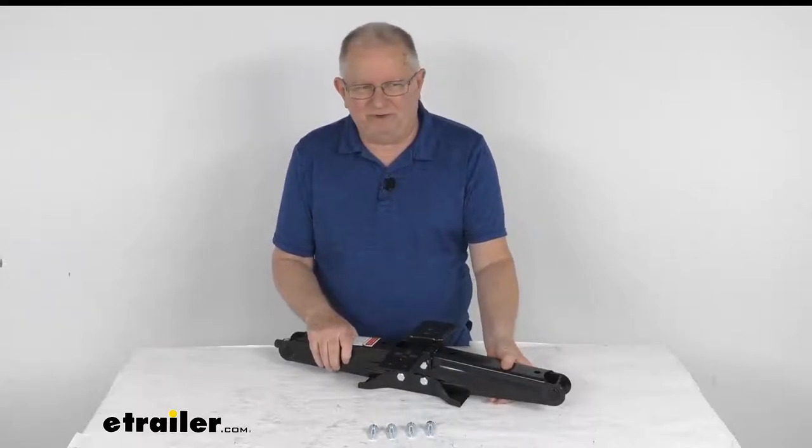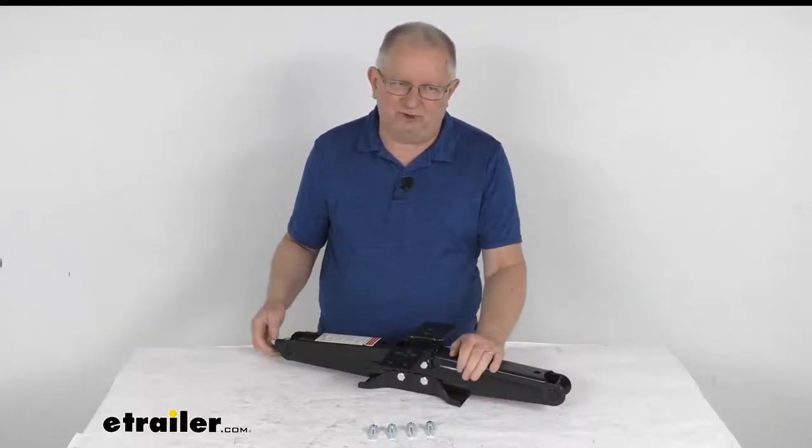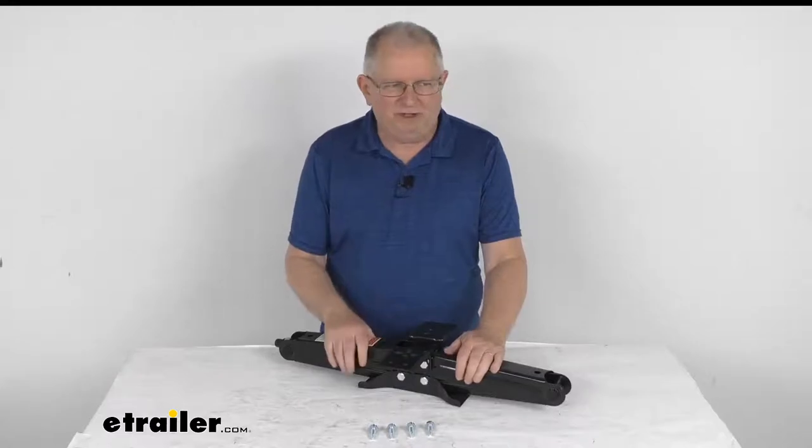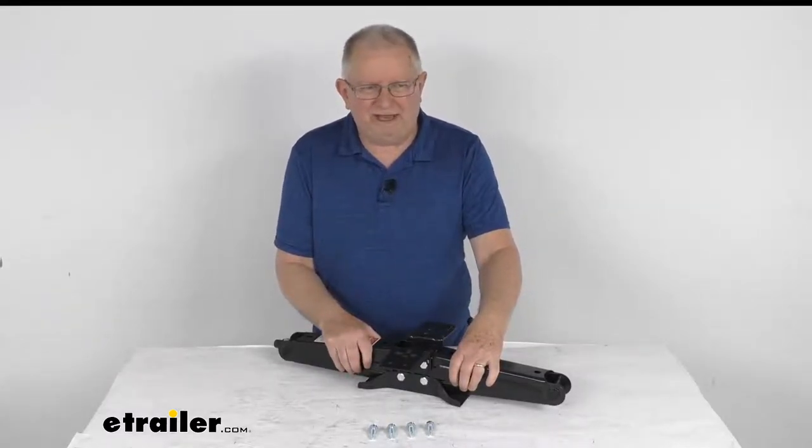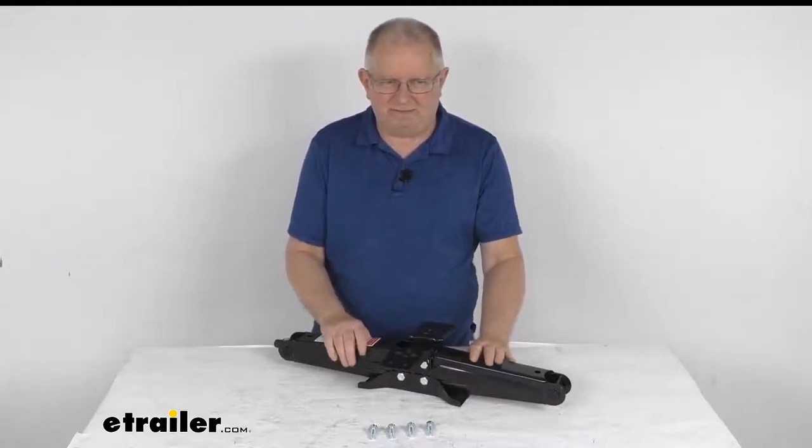This single jack does not come with a crank handle. That crank handle is used to raise or lower the jack, and we do sell it separately. It's part number LC285324, and it is also listed on this product page.